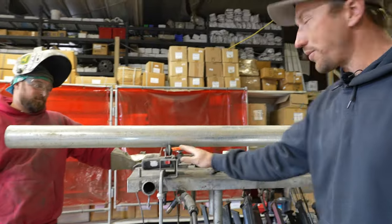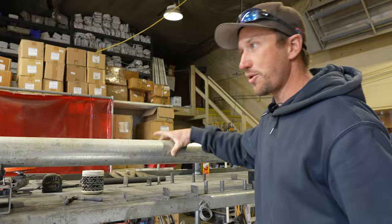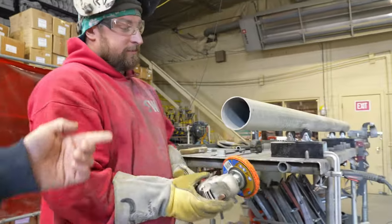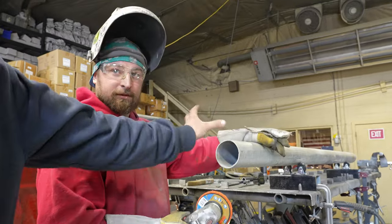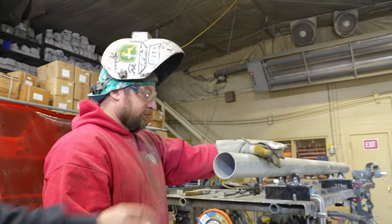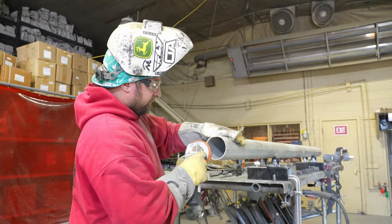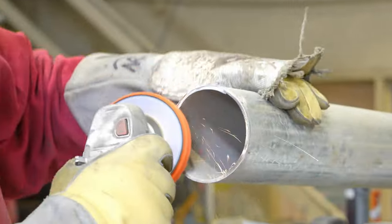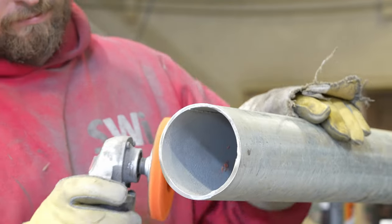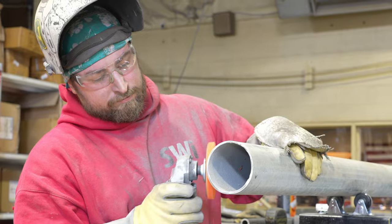He doesn't have just one but he has two, so that way he can sit and turn the post while he welds it. He's going to use a rapid strip disc and strip off about one inch of the galvanizing so that he can get a better weld. You can see he's rolling that post as he strips off the galvanized coating.